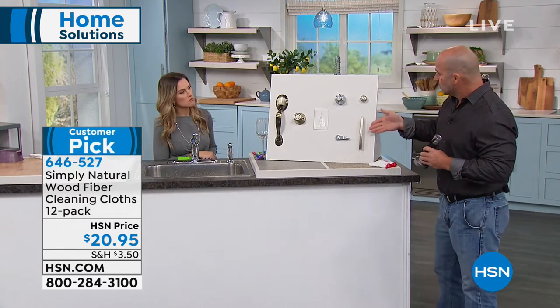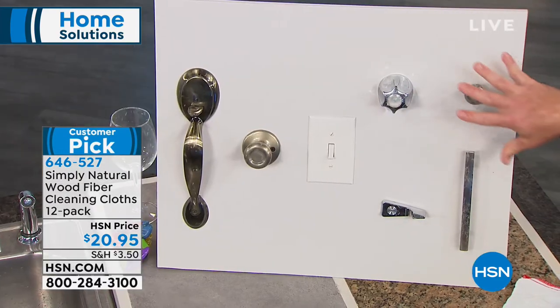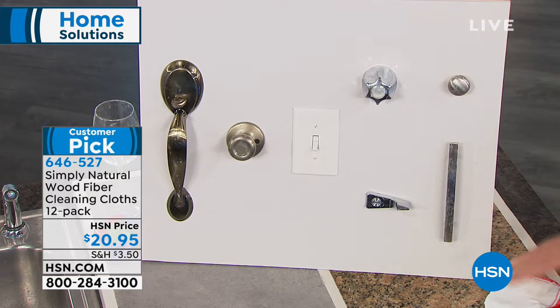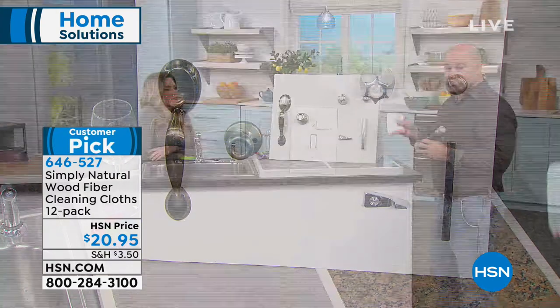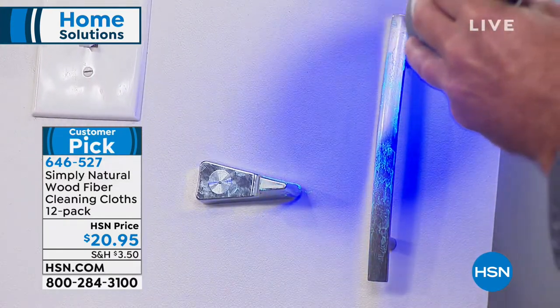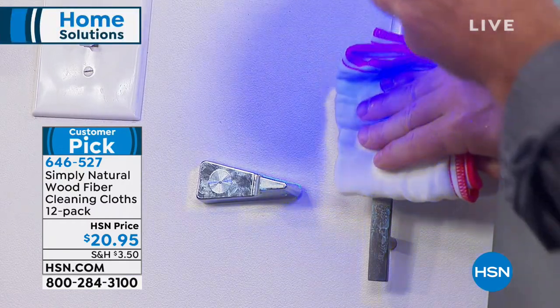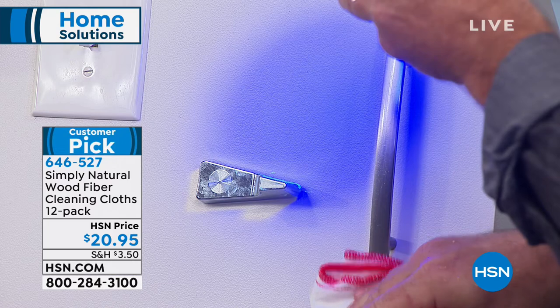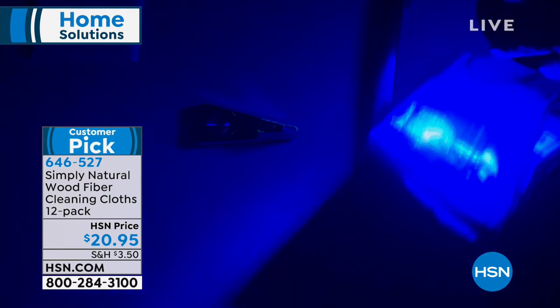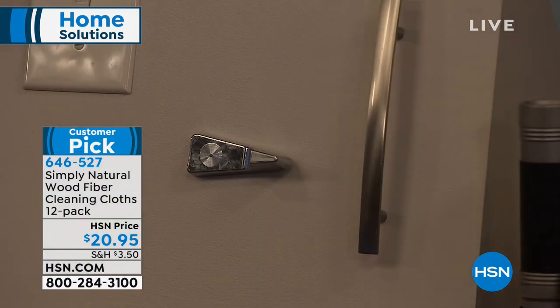I just wanted to show you all of these handles you come in contact with every day — you can't go a day without touching one of these. When you travel, you can only bring three ounces of cleaner, but with the wood fiber cloth you can put it in your purse and start wiping everything down. You can see the cloth sucking up all those germs and bacteria. Then all you do is go back to the sink, spend 30 seconds under the tap, and rinse it clean.